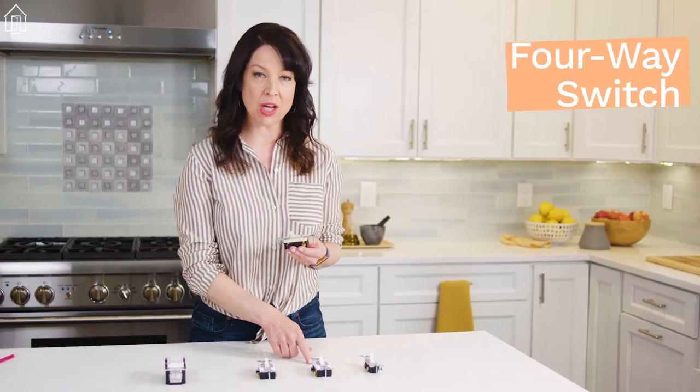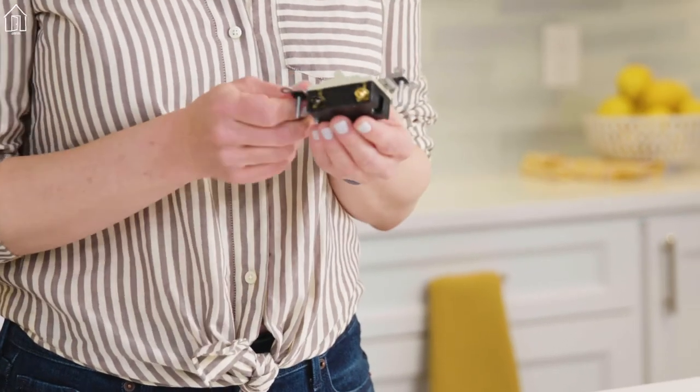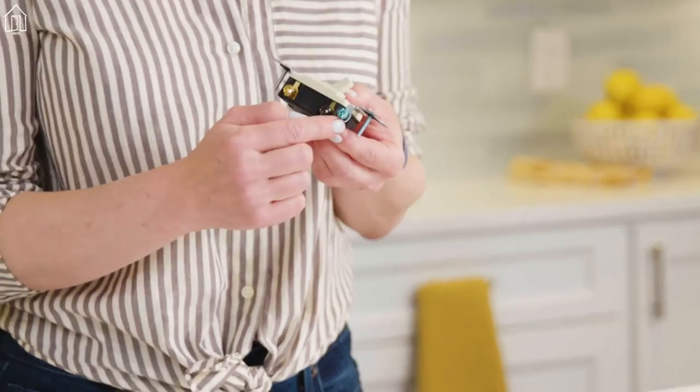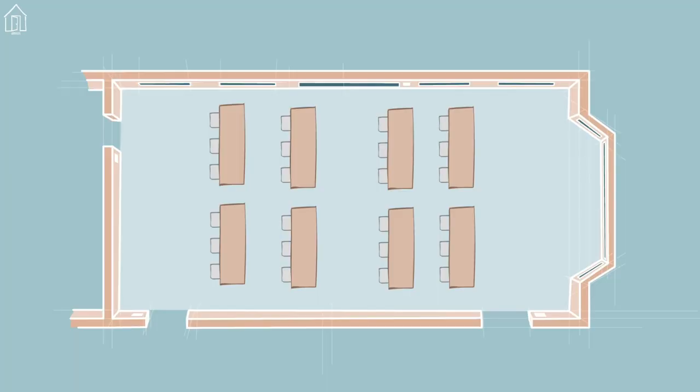On to the four-way switch. It looks a lot like a double pole switch, but it has no on-off markings on the toggle. It has four terminals plus a ground, and those terminals are usually brass colored. It functions as a switching device for the traveler wires of the three-way switch. It's used in extra long hallways, really large rooms with more than two entries, or anywhere where you might want to control a device from multiple locations.